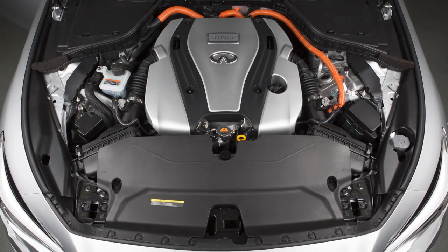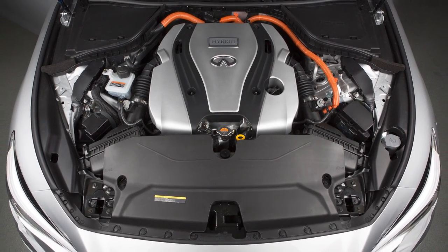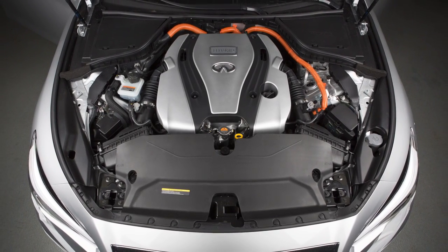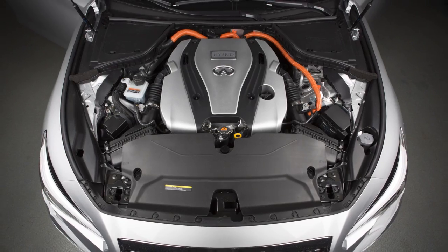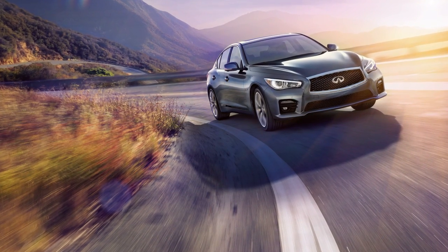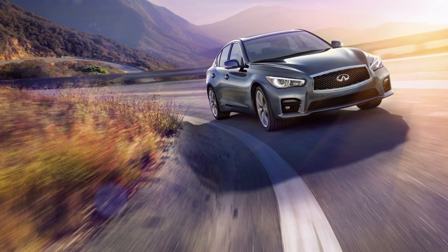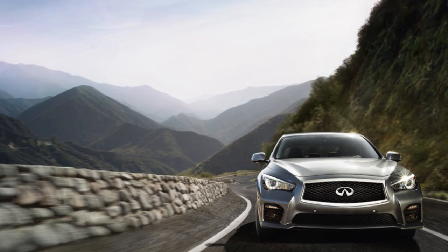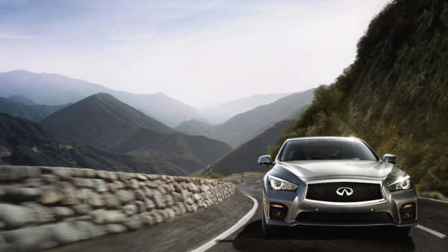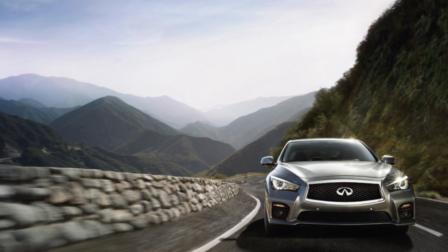The Infinity Direct Response Hybrid System combines the power of a gasoline engine and an electric motor to help minimize fuel consumption and emissions. Depending on driving conditions, the vehicle runs on a combination of the gasoline engine and the electric motor. The gasoline engine charges the lithium-ion battery as needed. The battery does not have to be charged from an outside source like an all-electric vehicle.